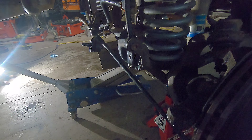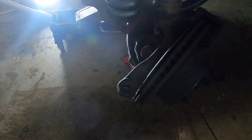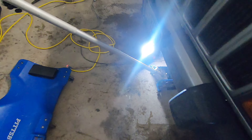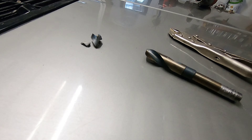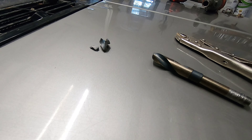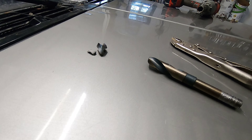Easy peasy. So I started drilling out the spindle here, and the drill I was using — the trigger stuck. Almost broke my wrist. Snapped off my 5/8 brand new drill bit. I'm going to go to my neighbor to see if he has another 5/8 drill bit, and hopefully the drill is not going to try killing me again.